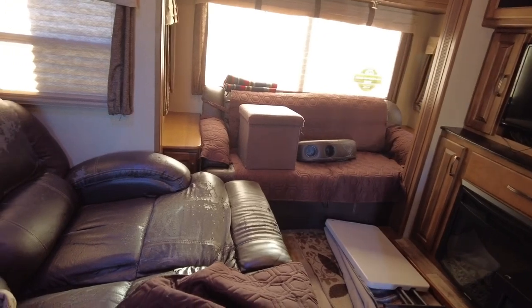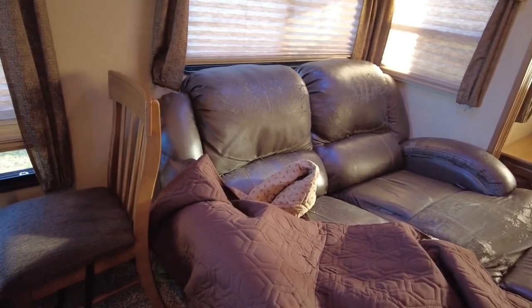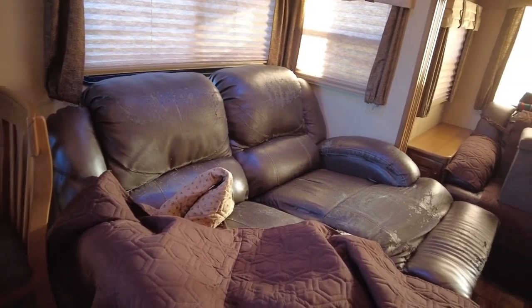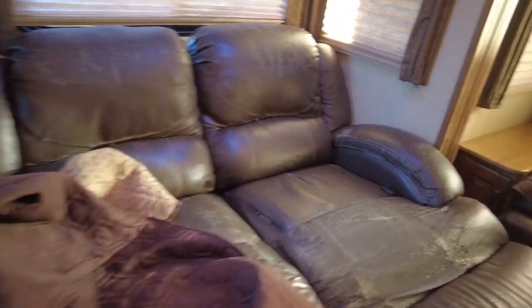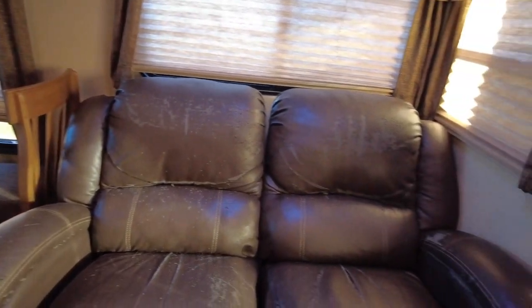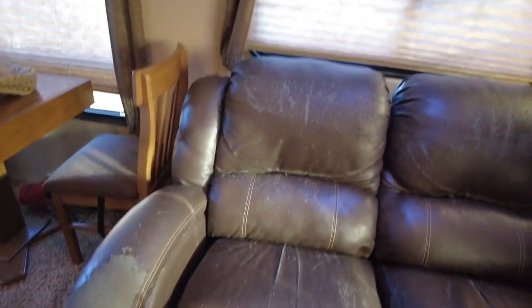These are the covers that I had on it — excuse my voice, I'm still hoarse but feeling better. I ordered these from Amazon and they work really well. I've already taken them off so it's hard to see how they fit, but they were on there and did good. It just kept flecking off. This furniture was a thorn in my side and I was ready to do something about it.